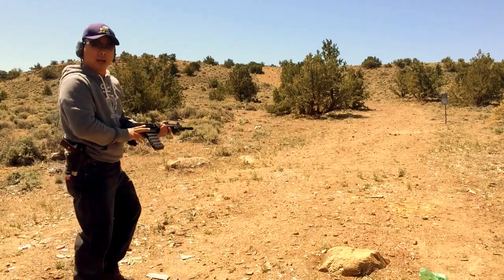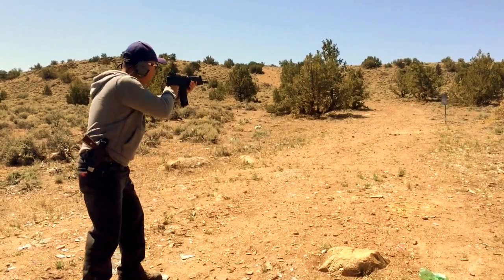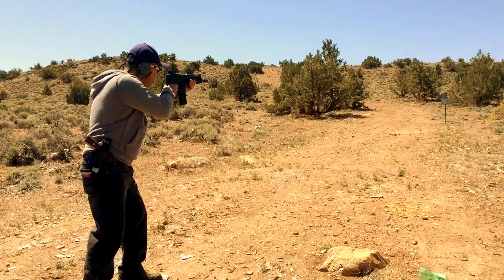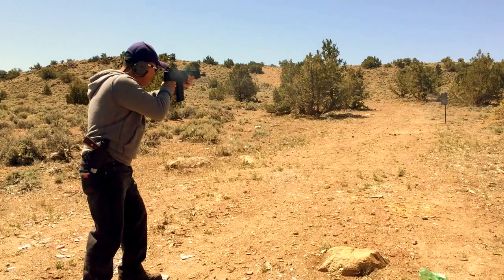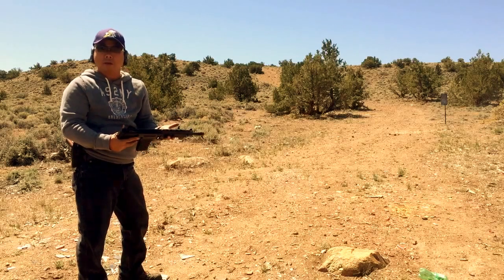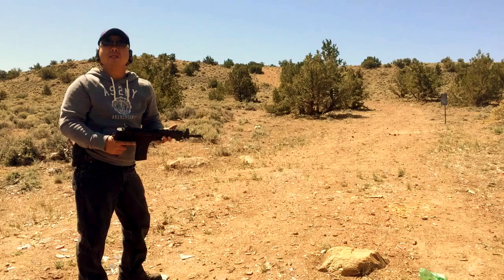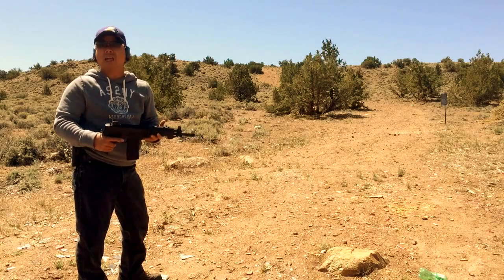We're gonna try it a couple rounds and then we'll do a rubber fire. Safety off. Oh my God. Wow, it's amazing — this gun looks like a pistol, you don't have great control of it, but I'm telling you, the recoil is not like any AR-15 I've felt.